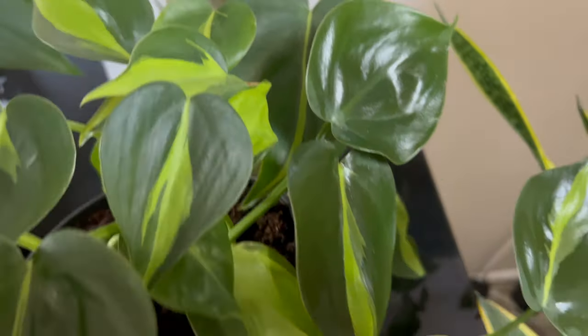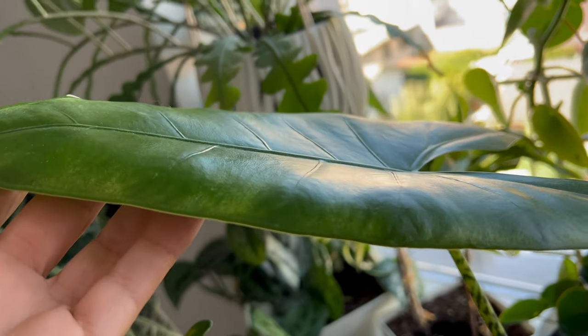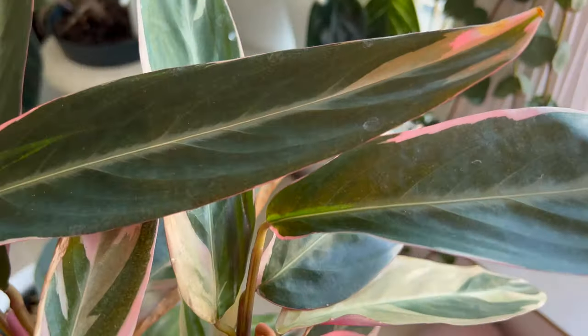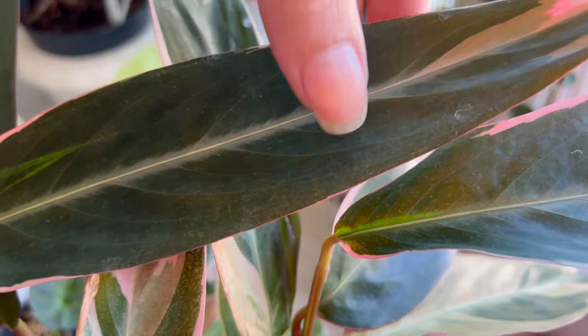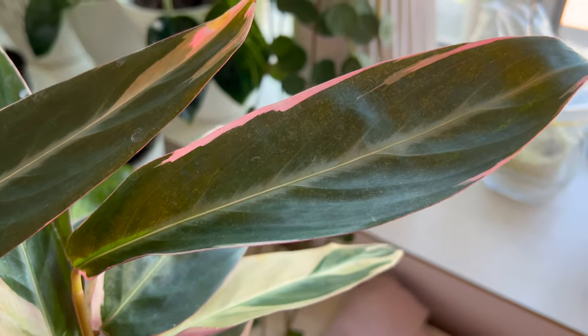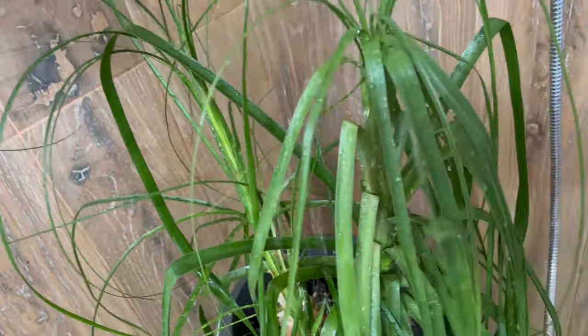So stay tuned as I walk you through the steps of creating this natural leaf shine and cleaning mixture that will keep your houseplants not only looking their best but also thriving in a healthier environment. I always suggest showering your plants because it's the best way to remove dust from the leaves and provide the plant with a good amount of water. However, a common issue that arises after showering is the presence of hard water deposits on the leaves. These white circular marks aren't just an aesthetic problem — they can actually harm the leaves and even attract pests. That's why I highly recommend using this mixture recipe after showering your plants. And of course, if you can't shower your plants, you can still use this recipe to keep them in top shape.